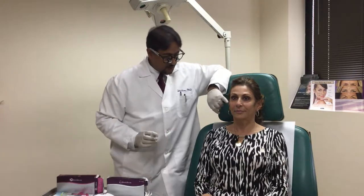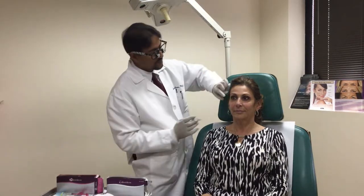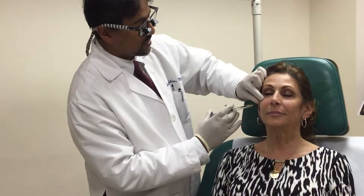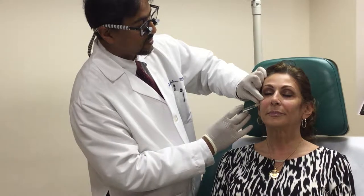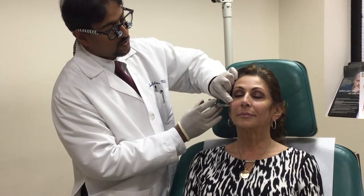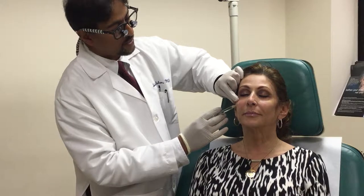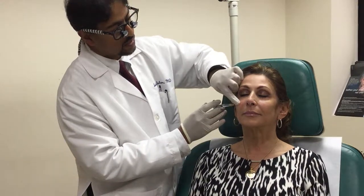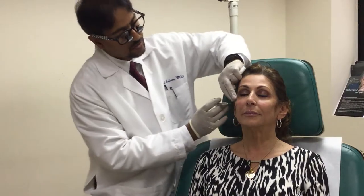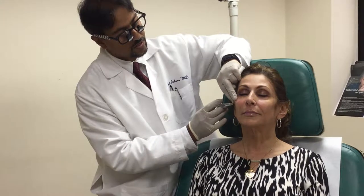Helen's already had some numbing cream on her face to reduce the sensitivity of the skin, and we've cleaned the face with alcohol. The Voluma is really good for the cheeks — as time goes on, most of us lose some fullness in our cheeks. If you look at younger people and children, they have a lot of cheek fullness. We're trying to restore that. You can also give people slightly higher cheekbones and fill in that area as well, which is an added benefit of using these fillers.